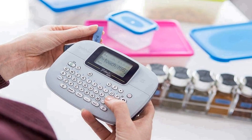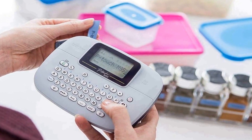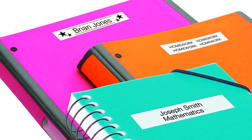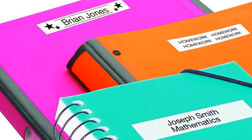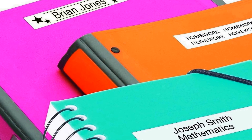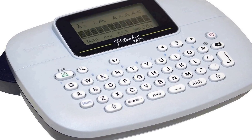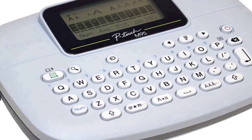Whether it's for labeling files, folders, storage bins, or even personal items, this label maker offers a straightforward and user-friendly experience, making it suitable for both home and office use. It features a QWERTY keyboard layout for simple text input, and the LCD screen ensures that you can preview your labels before printing, minimizing errors. With the ability to print on various label tape widths, the PTM 95 provides flexibility to create labels of different sizes.